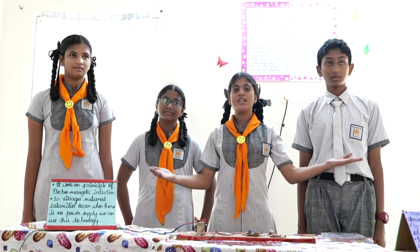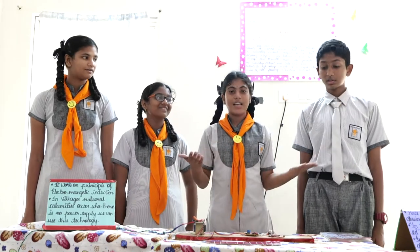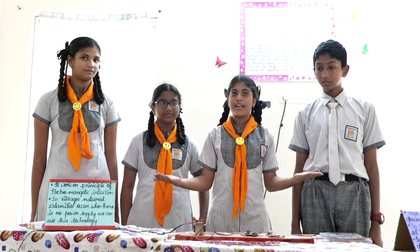Good afternoon ma'am, good afternoon sir. Have you ever seen wireless transmission? The great scientist Nikola Tesla invented the mini Tesla coil. Here, the bulb lights up with a wireless connection. It works on the principle of electromagnetic induction.